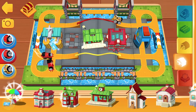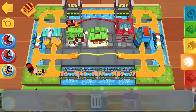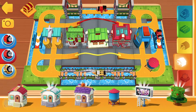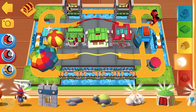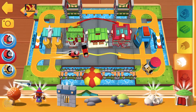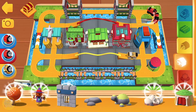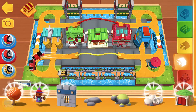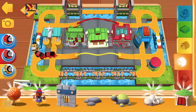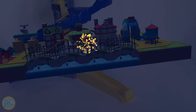Did you hear that sound? It's time for a treasure hunt. Tap on the treasure chest. You're up for the challenge. Do you want to help me find a new treasure? Point your device towards a flat surface and tap the screen. There's a treasure chest somewhere around here with something special inside.